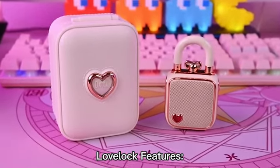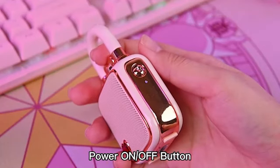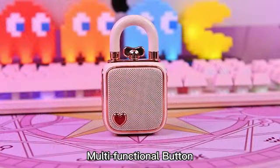Now, let's take a look at the features on the Lovelock. Hold the side power button to power on or off the Lovelock. Pair the DaVoom Lovelock on your phone's Bluetooth settings, then press the top knob to play or pause your music.